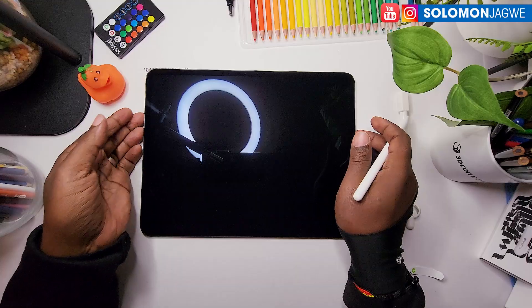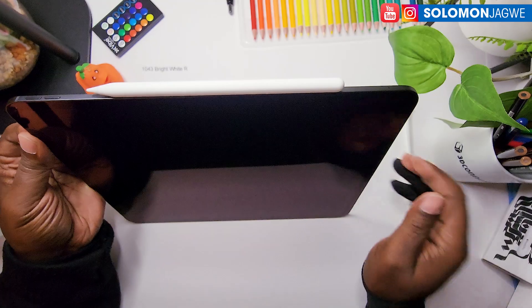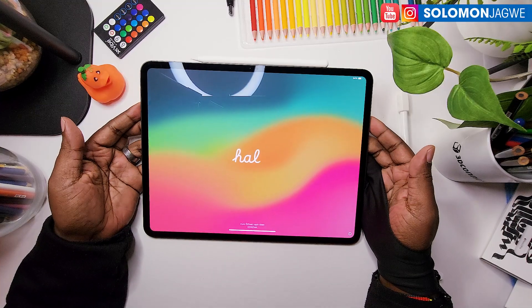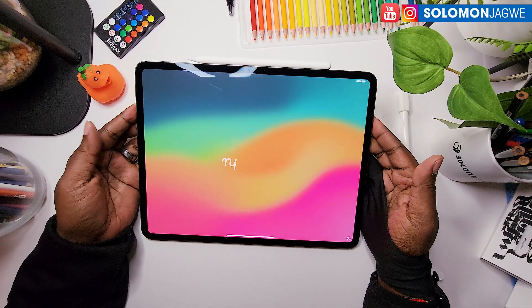I think this one charges at the top. Yep, it charges. So now I have to set up this whole iPad, install my programs, and install ZBrush for iPad and test it.